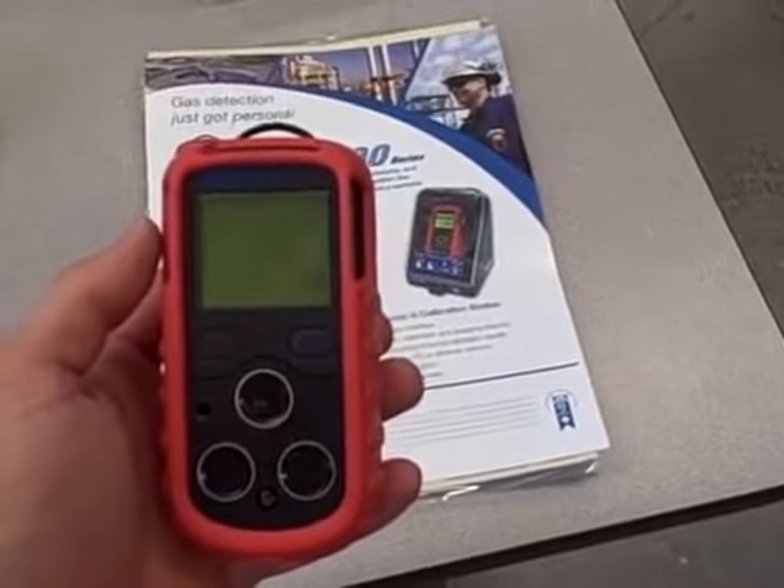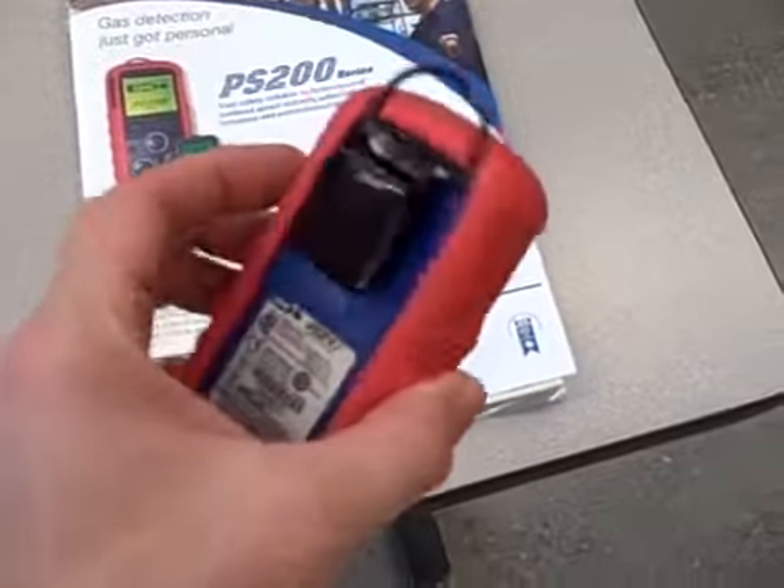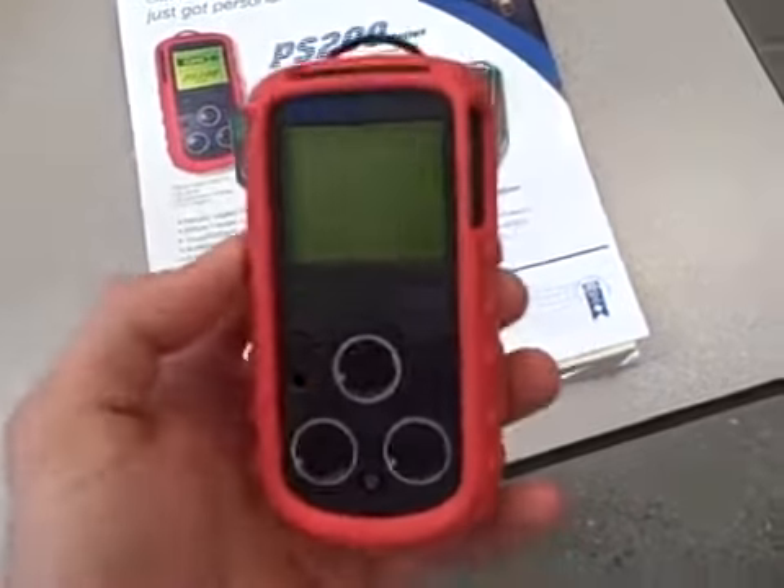This is a quick demonstration video of the GMI personal gas detector. It's a four-gas analyzer used for people working in industrial environments.